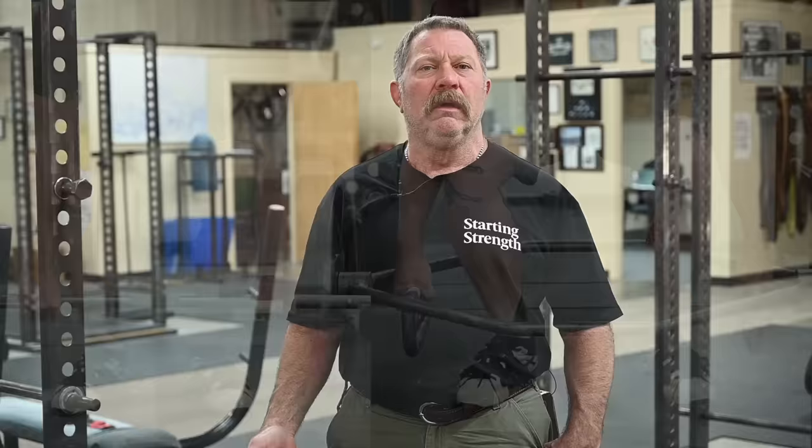The second problem with the trap bar deadlift is the grip situation. The grip in a trap bar deadlift is fixed by the equipment. The grip width on a deadlift is determined by you. You can tailor your grip to generate completely vertical arms. And vertical arms reduce the range of motion of the pull and therefore allow you to make up for that efficient range of motion reduction by lifting heavier weights. Heavier weights is why we're here — we're training for strength.